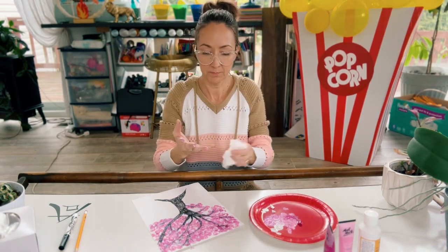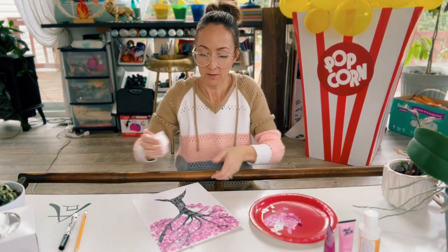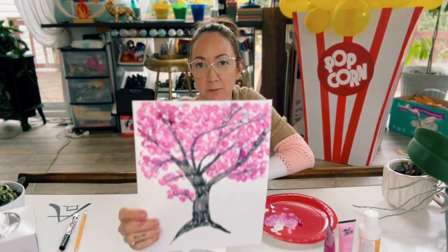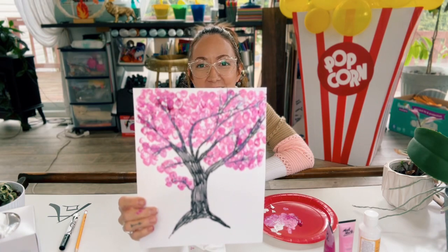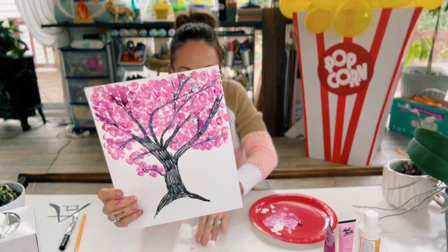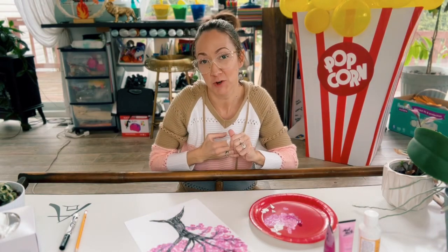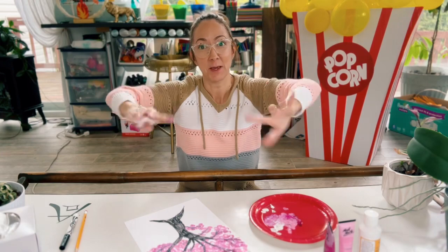I think I am done — let you guys take a look, here is my cherry blossom tree! What do you guys think? I hope that you will give this a try, and if you do, please send us your picture so we can see your cherry blossom tree. Thanks for joining us and I will see you next week, bye guys!